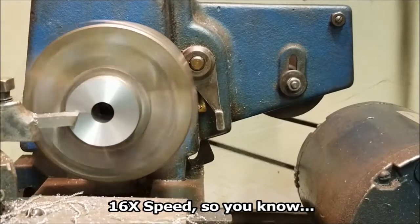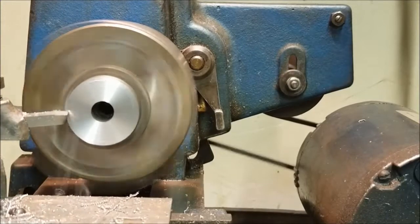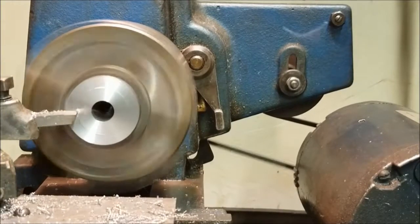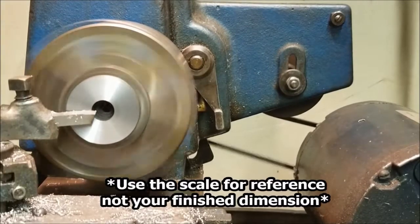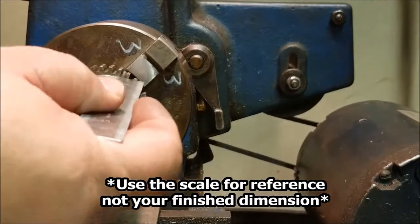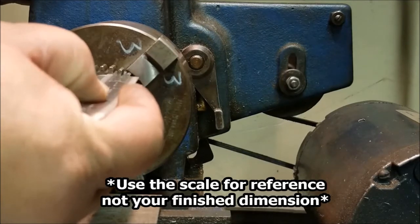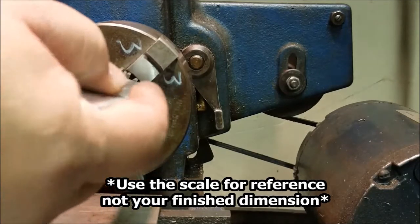Let's go. I think we're at the dimension we need. You can check it with your measuring instruments, but a good rule of thumb is to go back with a scale because those numbers are right there — you don't have to look at the dial and interpret how many rotations you got. It's kind of right in front of you. My distance here was 190 thousandths.